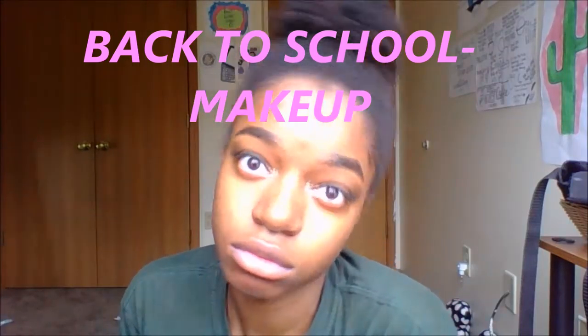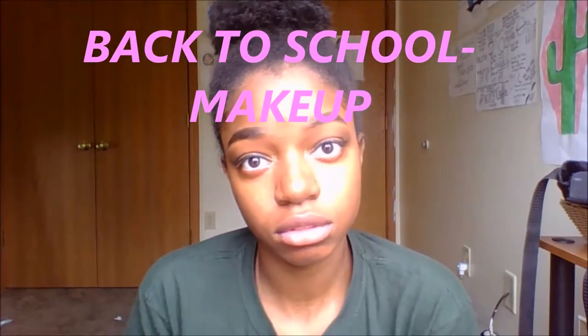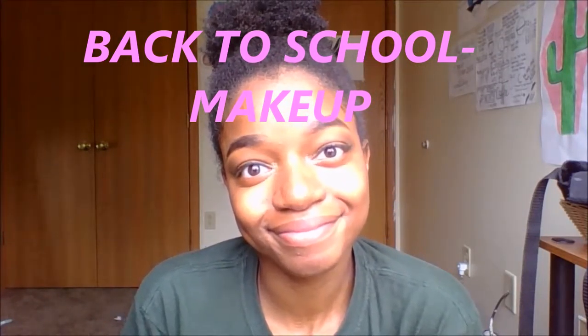Hey guys, it's Anjali and I'm back at it again with another video. Today I decided to show you guys how to beat your face. And this is a back to school look.